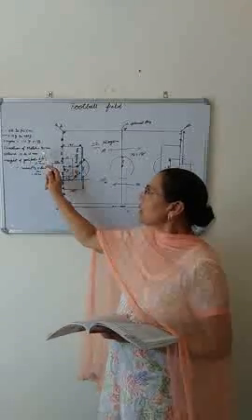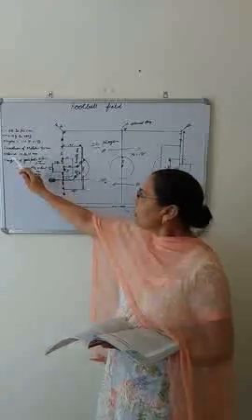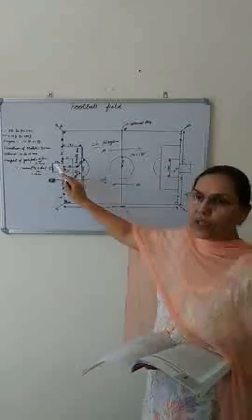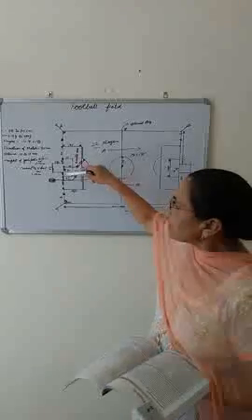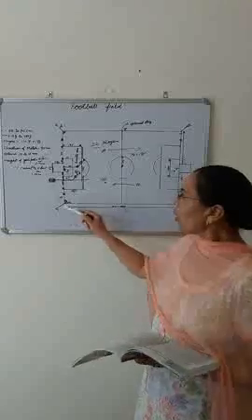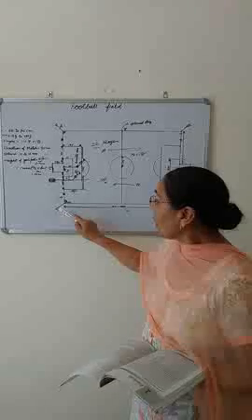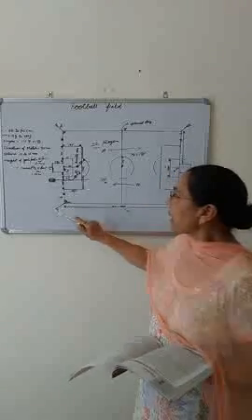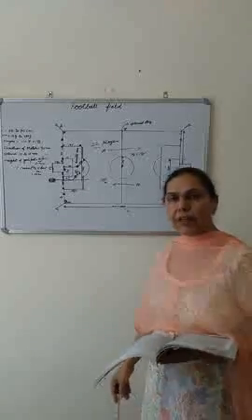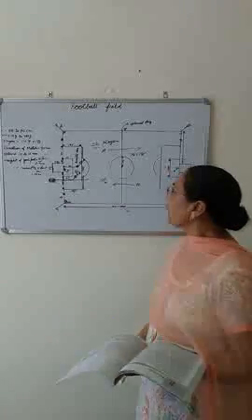The duration of the match is 90 minutes — 45 minutes each half — with an interval of 10 to 15 minutes. The height of the goal post is 8 feet and the distance between the goal posts is 8 yards. The height of the corner flag is 1.50 meters, or 5 feet.